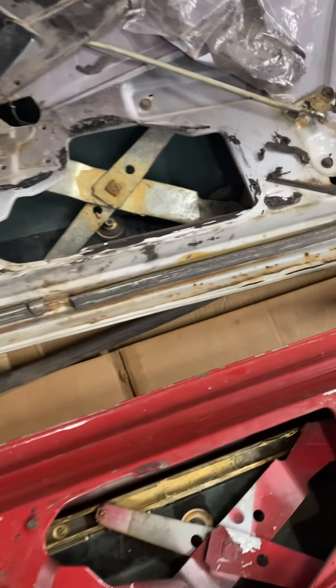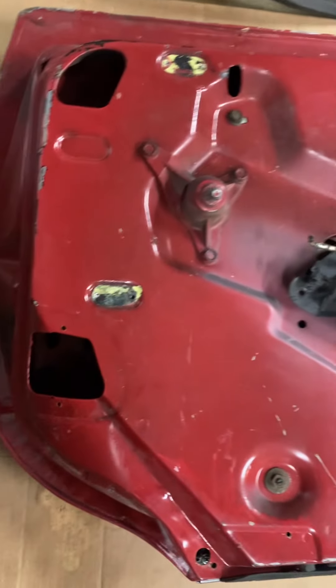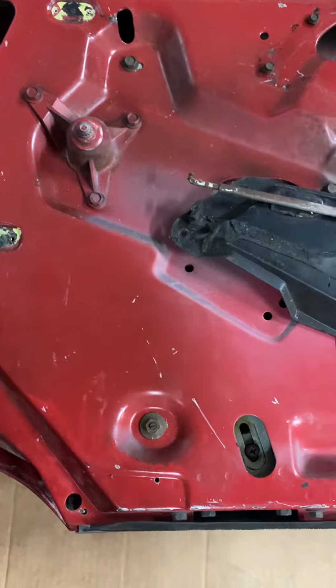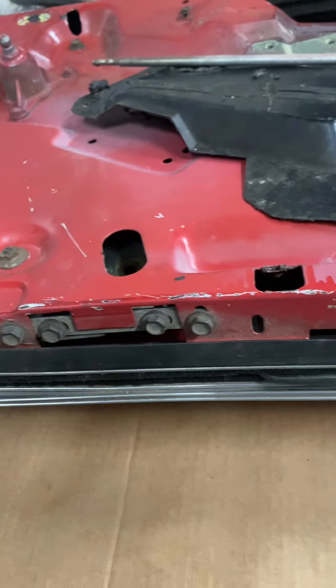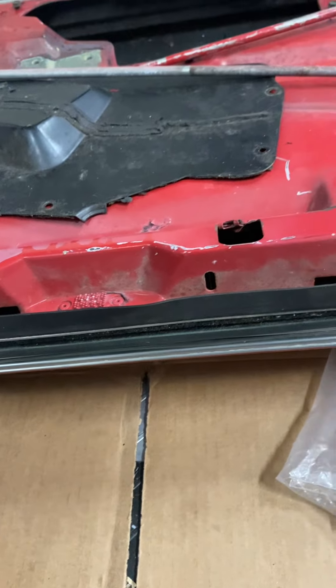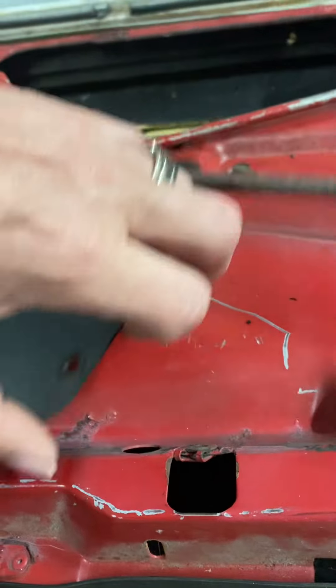On the back side, this one over here is the donor driver door. I'm trying to get a video that shows how everything's oriented. Of course this piece doesn't go here — we just have it laying there — it goes there, but you guys know that.